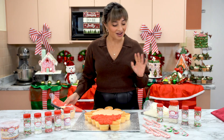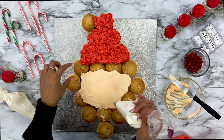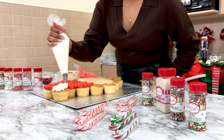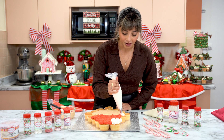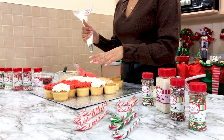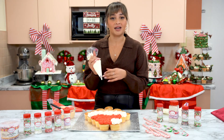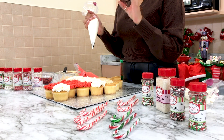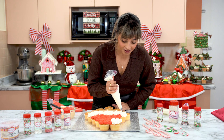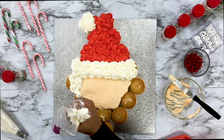We've got Santa's hat done, so now we're going to go in with our bigger star tip with the white buttercream to finish the hat off. I'm going to start up here by doing the little ball at the top of the hat and then finish Santa's hat. Now we can start to work on Santa's beard — I have a small piping tip with a bit of a star on it, so we'll get a similar piping to the top. For the beard, I'm going to do a little bit more smaller swirls to make it look more like Santa's beard.